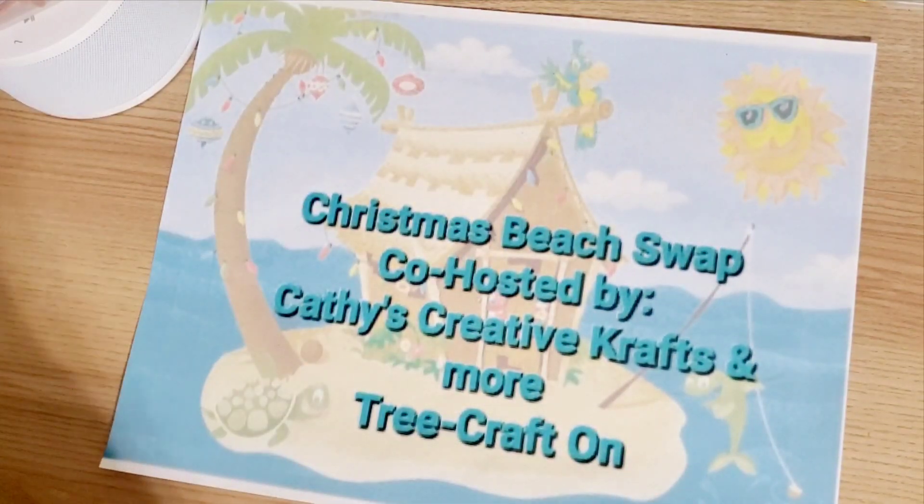Hey everybody, this is Kathy from Kathy's Creative Crafts and More. Welcome back to our channel, and today I am coming with the Christmas beach swap reveal. This is what I'm sending my partner — you guys, I am so excited!